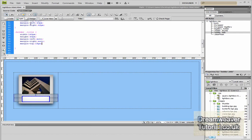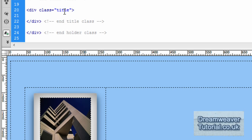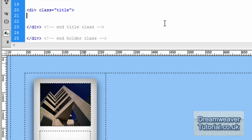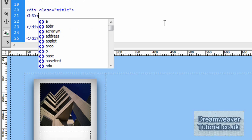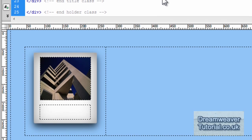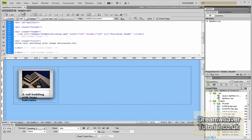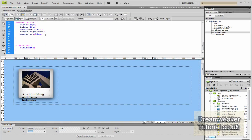Now it's time to put in a title description for the thumbnail image. Back in the source code, inside the div with class 'title', I'm going to put in an h3 tag and type 'Tall building with a large balcony' just to populate the area. When I press refresh you'll see it doesn't quite fit — it's too large and pushing down slightly due to the default margin on h3 tags.